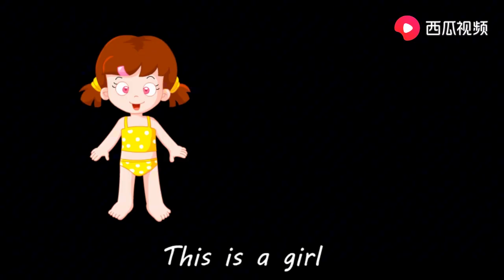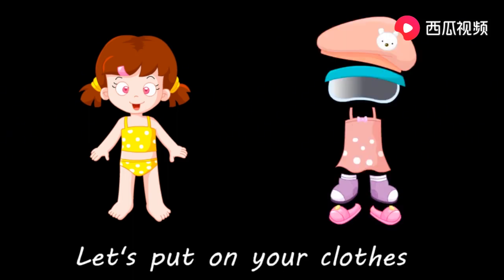This is a girl. 她是个女孩。 Let's put on your clothes.